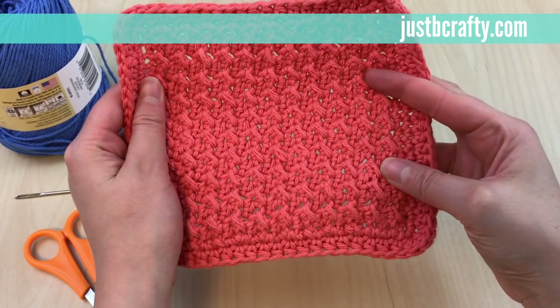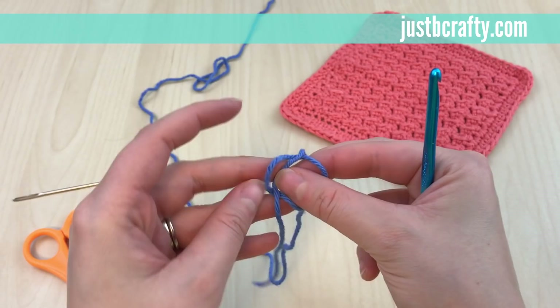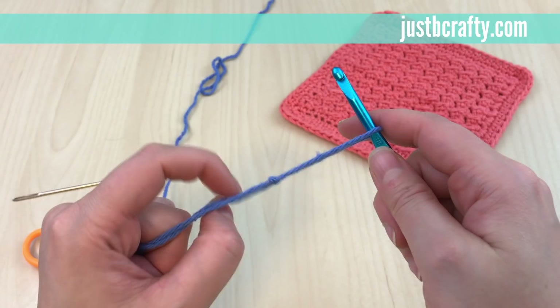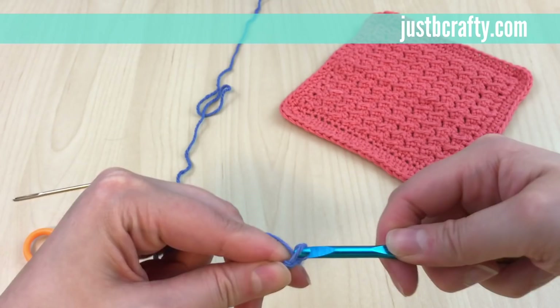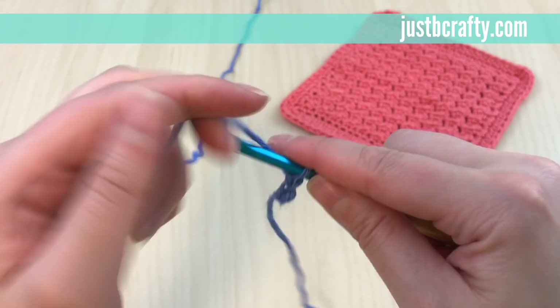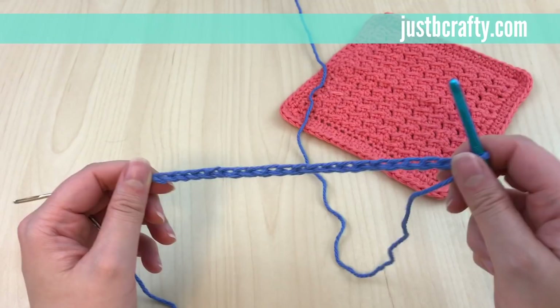This pattern creates a 7 by 7 inch dishcloth. To begin, make a slipknot and chain 21. If you need help with chaining or making a slipknot, see my tutorial on the crochet foundation chain — I'll link that below as well. So we'll begin by chaining 21: one, two, three, and so on.